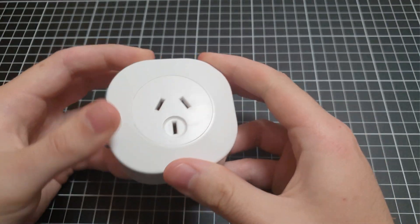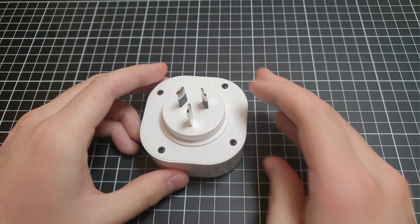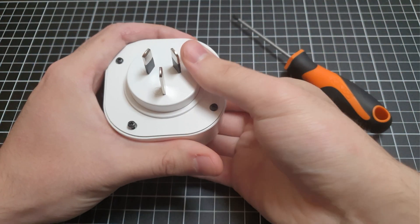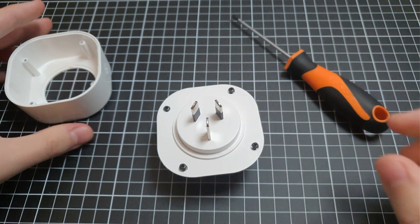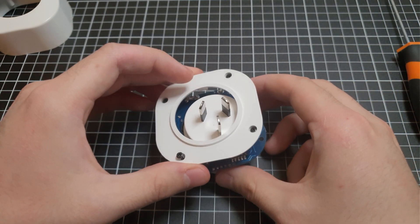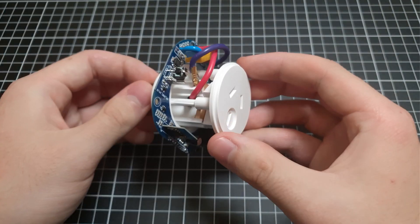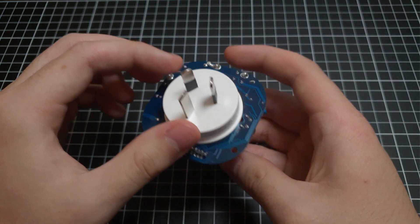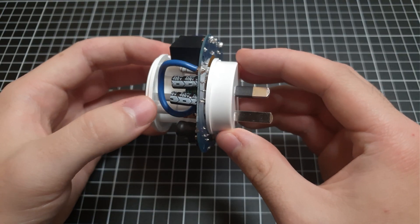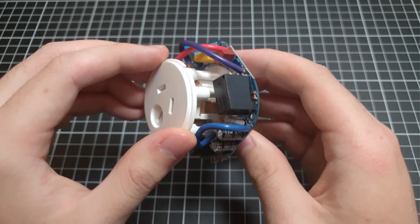I have taken these screws out a little bit so that's why that's not quite secure. We'll just open it — that just pushes out like that. Taking the board and the socket out of the enclosure, we've got this pretty neat little setup here. It looks like the wires just feed straight, and I think there's two coming off of the active there.